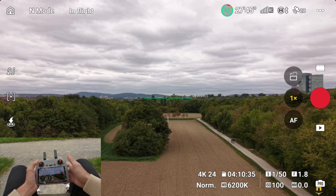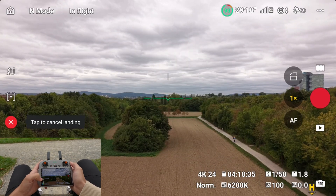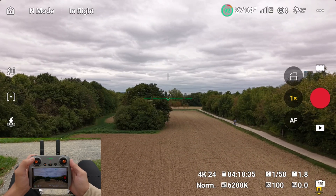To land, you again have two options. You can press the auto-land button on the screen, or you simply hold the left stick all the way down until the drone touches the ground.